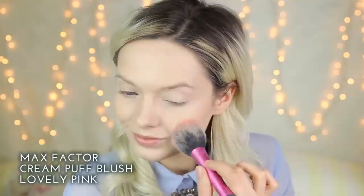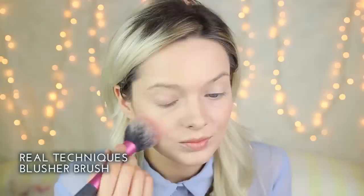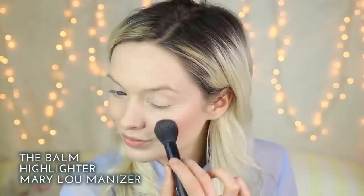For blush I'm going to be using the Max Factor Cream Puff blush in shade Lovely Pink, applying this to the apples of my cheeks. To highlight I'm going to be using the Balm's Mary Luminizer highlighter.